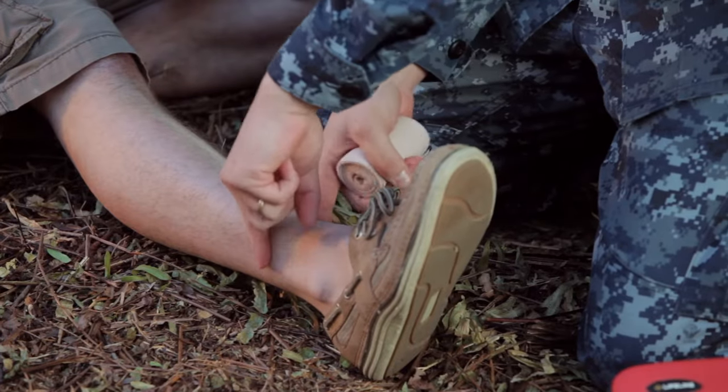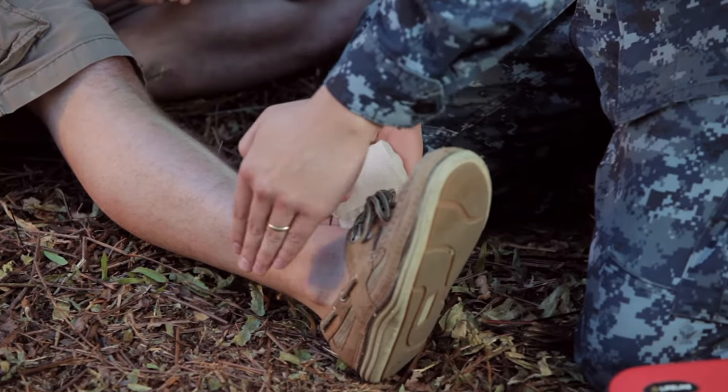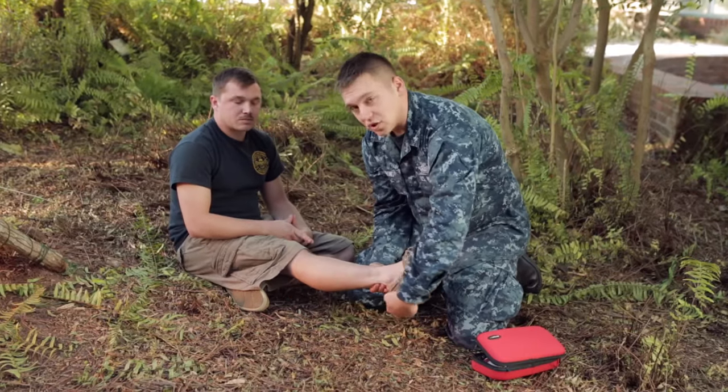If you have a type of boot that is coming up above the ankle, you can go ahead and leave it in place and make sure it's nice and tight. Just try not to put too much pressure on it. And if not, then you can go ahead and take the shoe off.